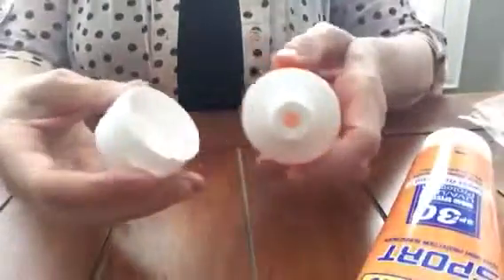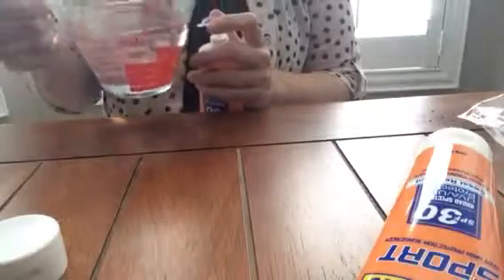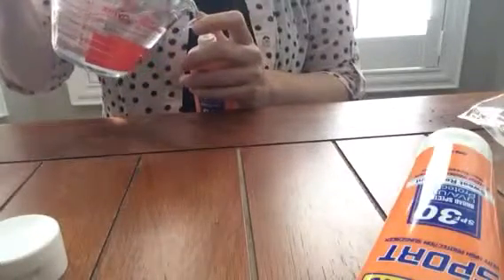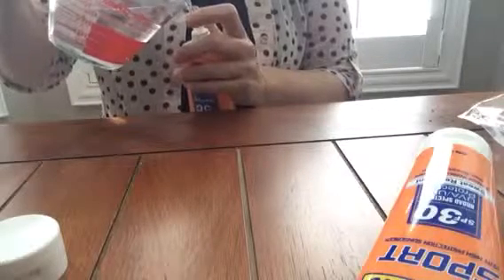They come empty, of course, so they're very light. What you do is you take off the lid and put in the little spout thing. Then you would pour your alcohol in there. Now I have just water in here, but I wanted to give this a try and see if it leaks at all.